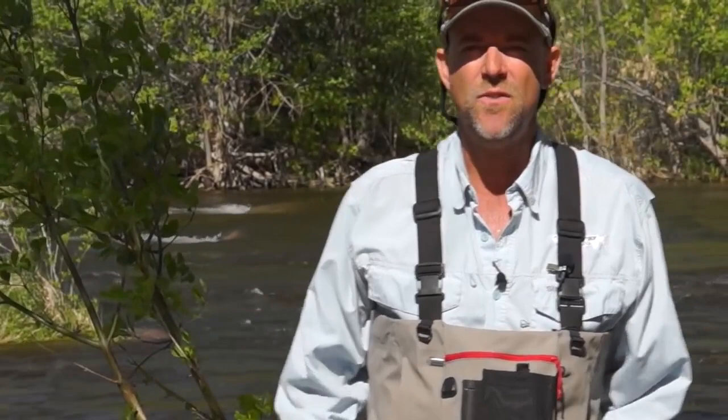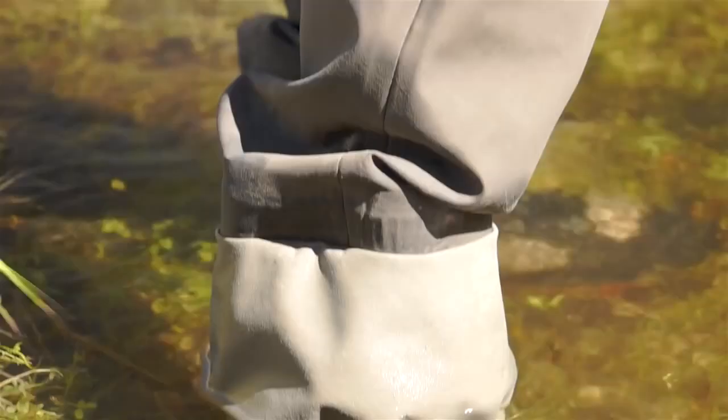Every once in a while we're going to share with you some products that I use on the stream that I really like and enjoy, that get me through my day of guiding or the day fishing. I've been fishing and guiding in this wader for the last two months. It's a very comfortable wader, and that's really important to me when I'm out there guiding — to have a wader that's really comfortable and really breathable as well.